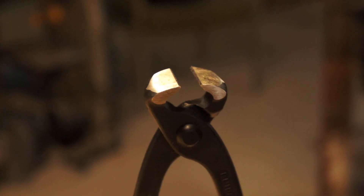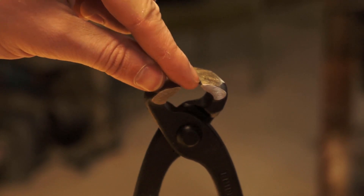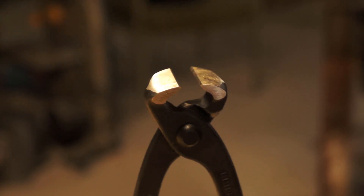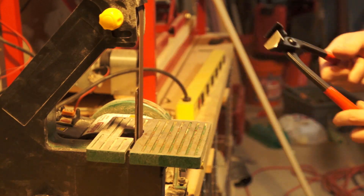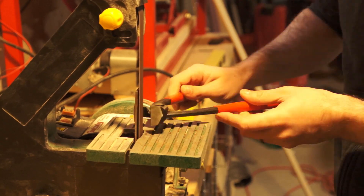First things first. The tile nippers I'm using have these chamfers on the edges of the jaw and they need to go. We want the jaws to have two faces that meet cleanly. So I use the belt grinder to mate those faces and to also clean up all the working surfaces of our tool to give me a good place to start from.